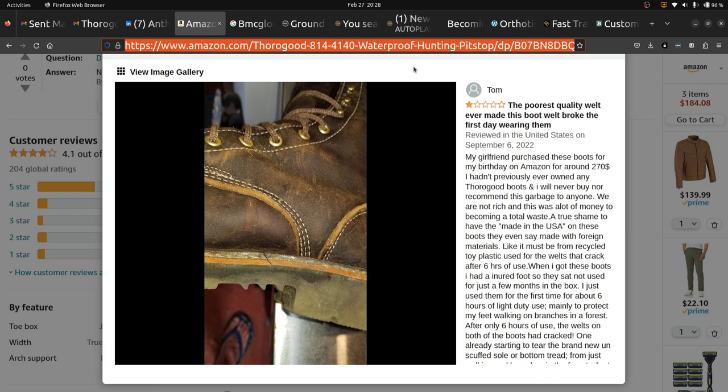Veg tan leather midsoles can't possibly cost that much money for Thorogood — that's not how it works when you buy at scale. And even if it did cost $75 extra, people will pay the extra $75 to have a good midsole — that's just what will happen. You can have your budget line and your bespoke American Heritage line. Partner with someone, get 100,000 pieces of veg tan leather — just do it. I cannot possibly imagine I'm the only person who's ever said this.